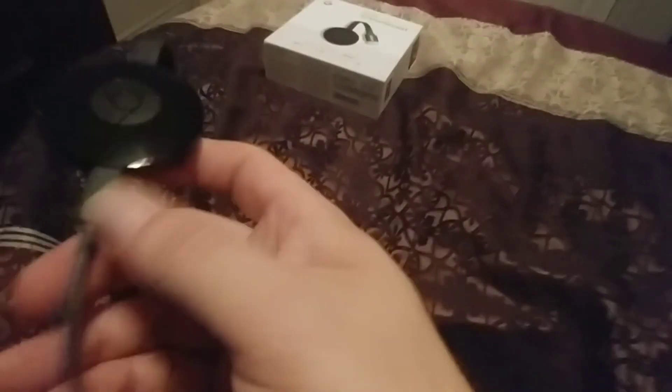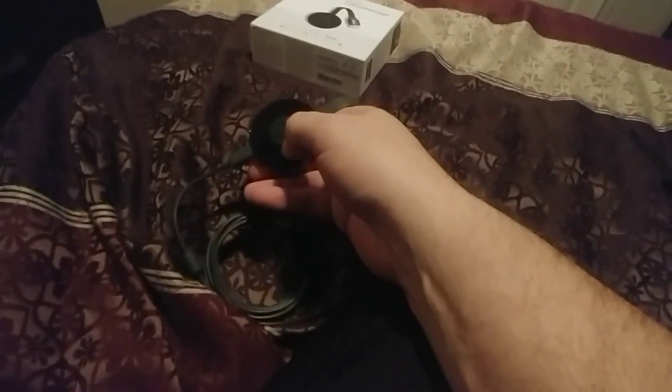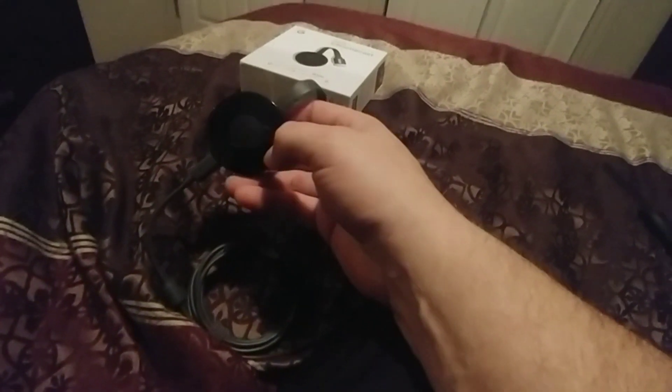I'm going to plug it in right now. I don't have my tripod — I wasn't going to set up a tripod for this little video, but you'll get the idea. So you plug that in like that, then you take this and plug it into the back of your TV. Then you plug the HDMI right into your TV and it'll automatically pick it up. So let's do that — I'm going to set this up with you guys right now.